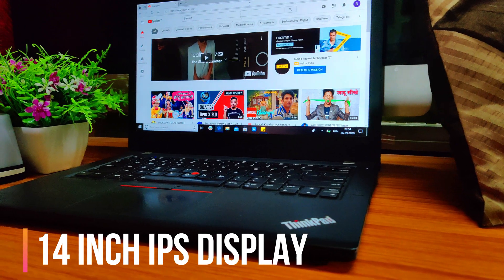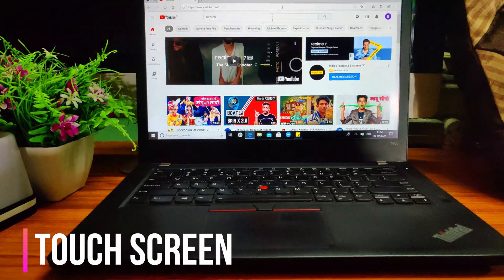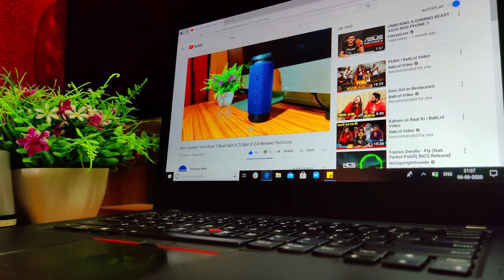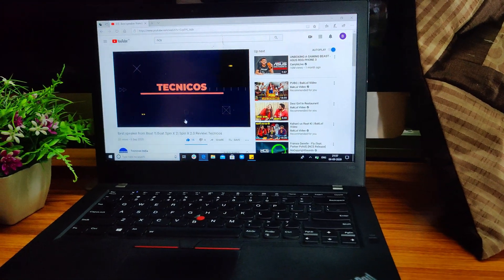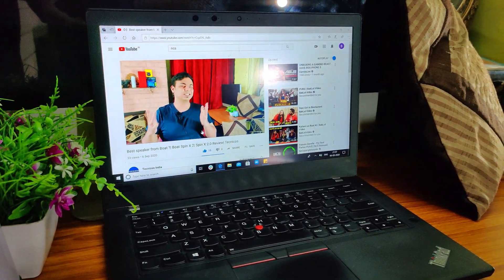Talking about the display, it has a 14-inch IPS display with full HD resolution and also a touchscreen — a business laptop with a touchscreen. The display is anti-glare so no weird reflections. Brightness can go up to 269 nits, but to be fair the display is not so bright; it's kind of dull. It's pretty sharp though, but lacks a little bit of brightness.